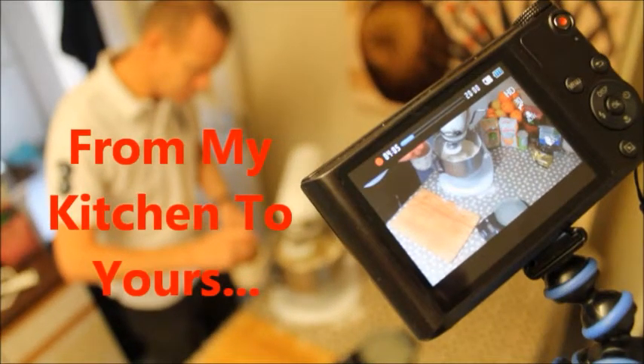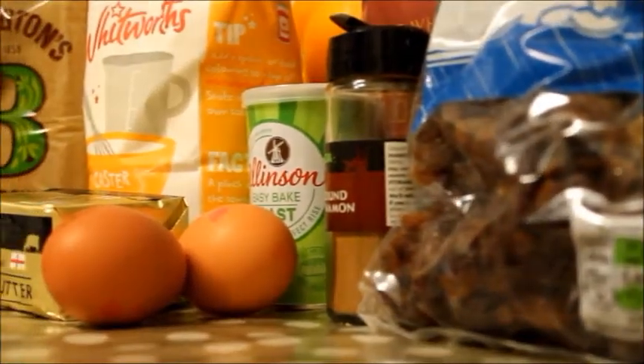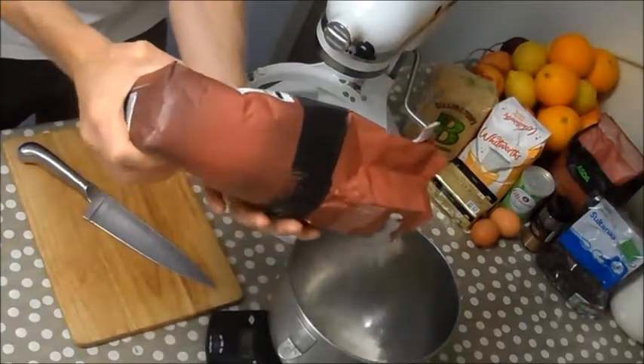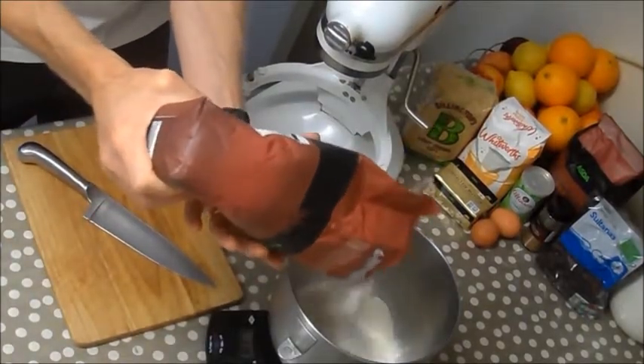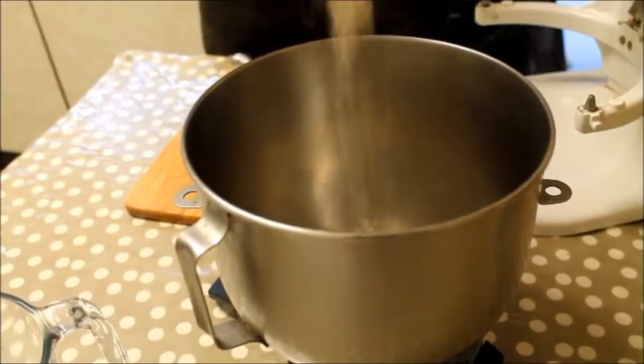Today we're going to be making Chelsea buns and all the ingredients are below in the comments section. I've actually doubled the recipe because it's easier to show you and I get a better yield from it. We start with our bread flour, or strong white flour, and add that now.